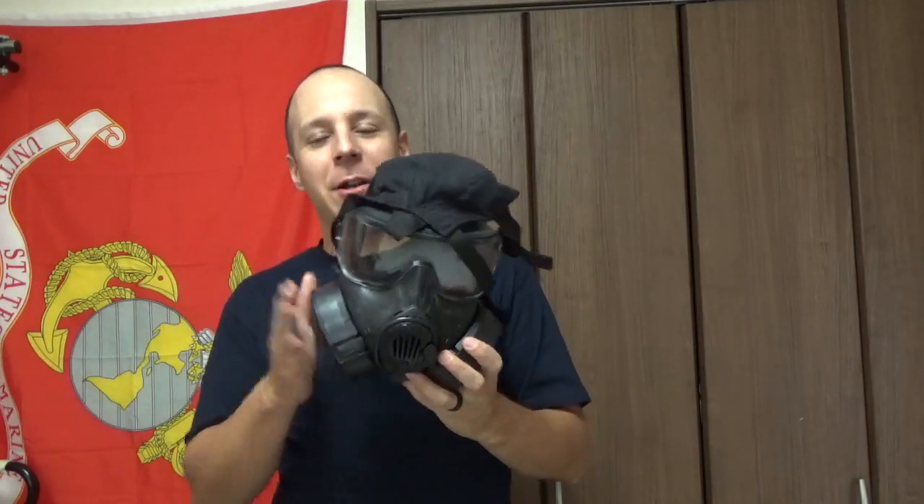None of that Metro 2033 hold-your-breath, swap out the filter, hope you're going to be okay. You've got two of them so you can pop one off at a time and keep yourself safe. You can even run a single one if you want to get a better cheek weld with your rifle, but if you're using a gas mask I'd probably just throw a laser on the rifle and hope for the best.